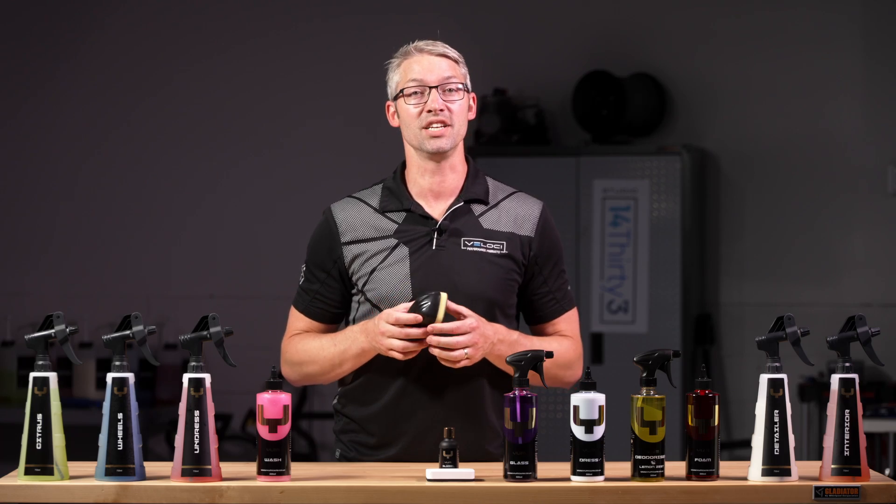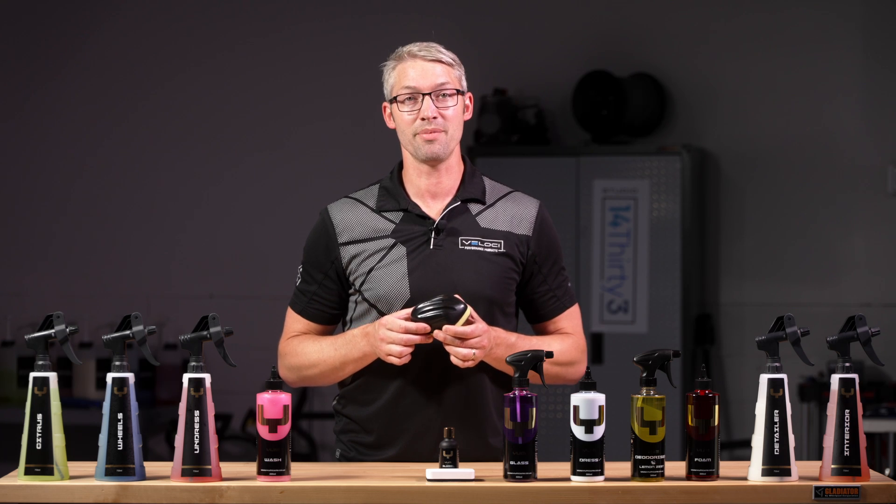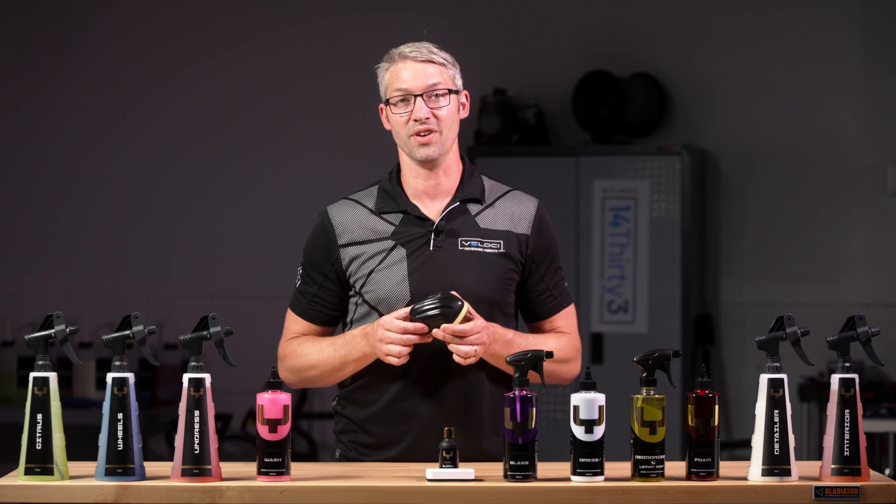The Yum Clay Block, along with Yum Detailer, removes bonded contaminants and particles for a smooth finish.